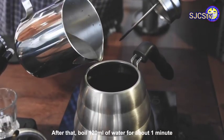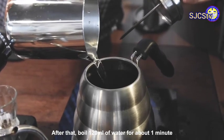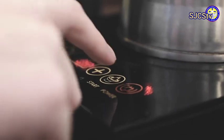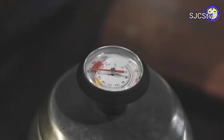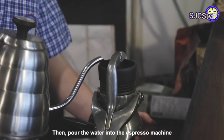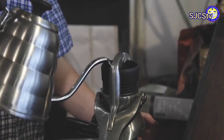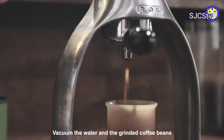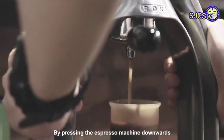After that, boil 120 ml of water for about 1 minute until it reaches 90 degrees Celsius. Then pour the water into the espresso machine, and extract the espresso by pressing the espresso machine downward.